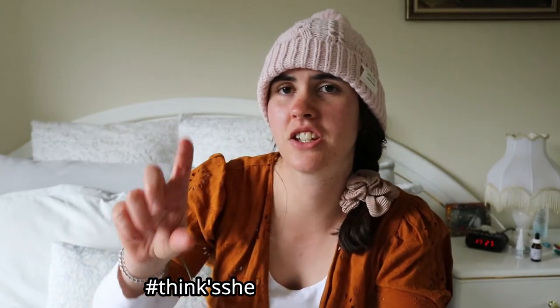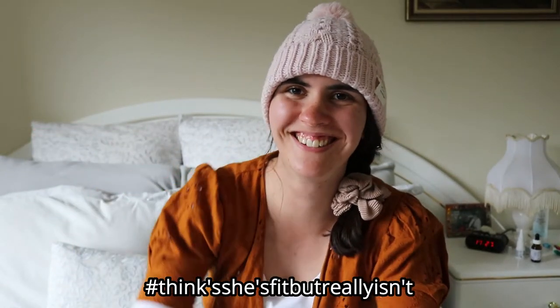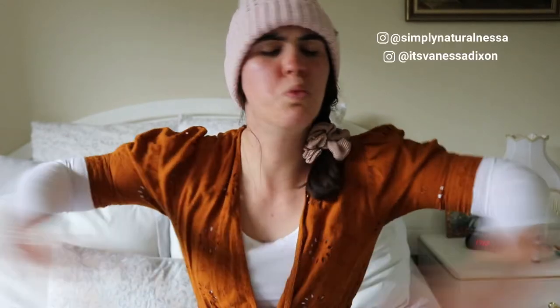Getting old — my muscles! I did a gym session this week and I've just been so sore since then. Getting upstairs has been like 'ow ow' — hashtag thinks she's fit but really isn't. Anyway, hi guys, welcome back!